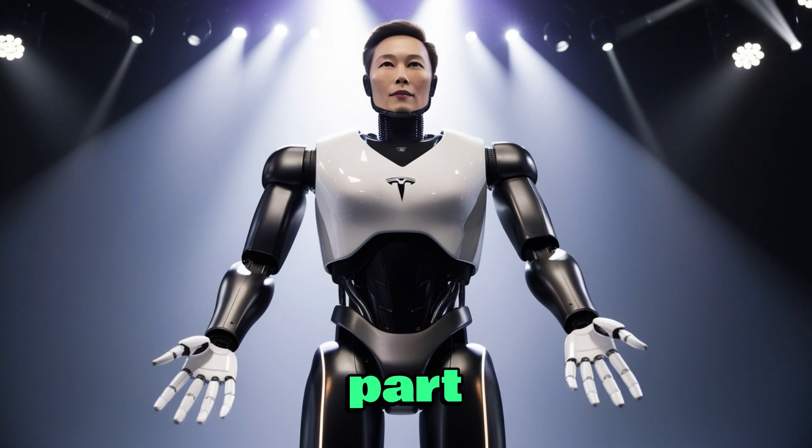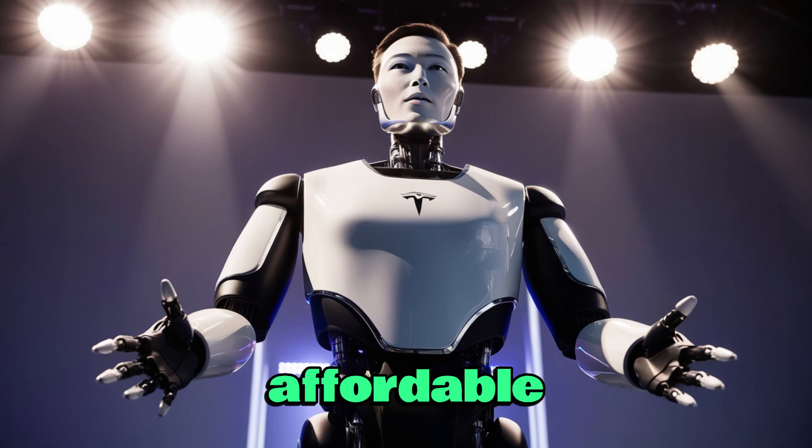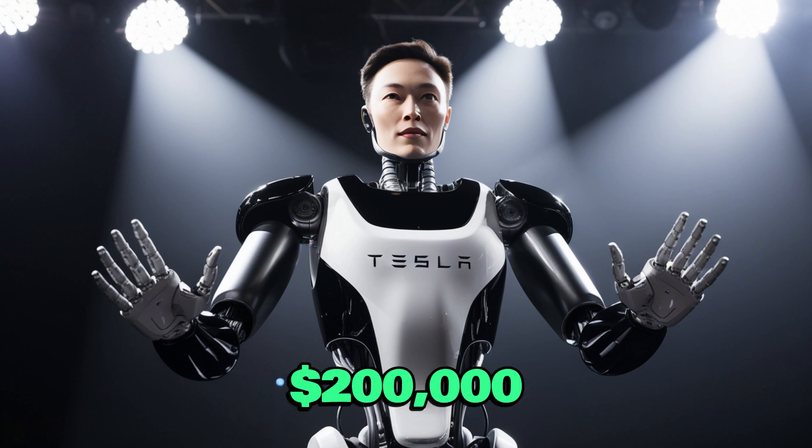The truth is, almost every part of Optimus is new — there isn't an existing supply chain for the motors, gearboxes, electronics, or actuators. The only real carryover is Tesla's AI computer, the same as in their cars. Musk once suggested Optimus could reuse many EV parts, but in reality, not much can actually be reused. That's why building Optimus is such a tough challenge, even with Tesla's advanced factories and world-class engineers. Early on, progress will be slow and production costs will stay far from the $30,000 long-term goal. Musk even admitted that producing a million Optimus units per year probably won't be realistic before 2029 or 2030 — meaning we're likely 6 to 10 years away from Optimus actually reaching that affordable price point. For now, Tesla may release a limited number at prices of $100,000 for Gen 2 and $200,000 or more for Gen 3.